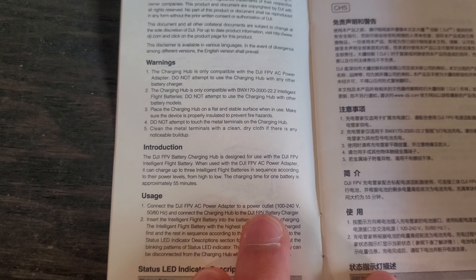The DJI battery charging hub is designed for use with the DJI FPV intelligent flight battery. When used with the DJI FPV AC power adapter, it can charge up to three intelligent flight batteries in sequence from high to low power levels. Charging time for one battery is approximately 55 minutes, though since you should land around 30% battery, it should take less. Note that the battery may not start charging immediately if it needs to cool down first.